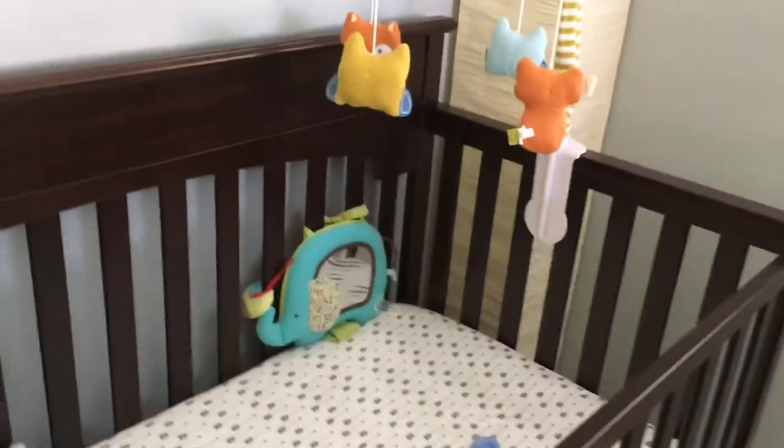My husband put this together. I think it took maybe 45 minutes. It wasn't that difficult.